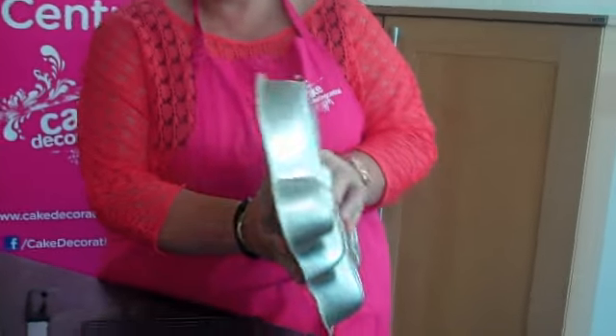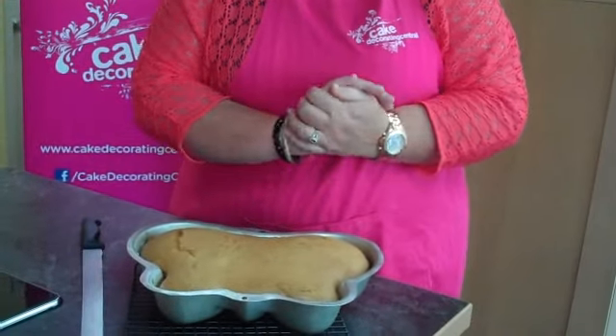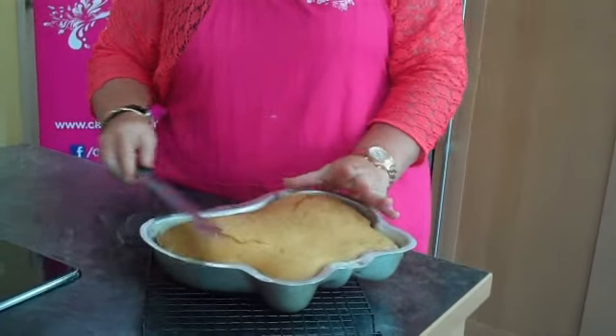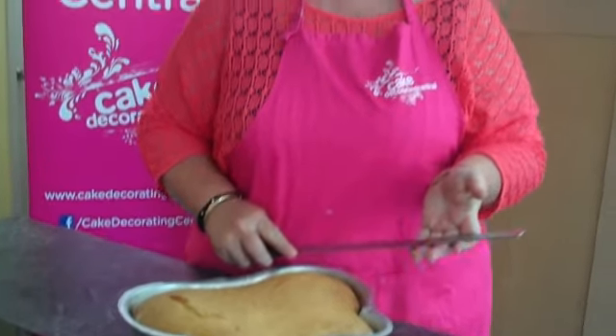You can clearly see that if I wanted to, I could remove that from the tin. Before we do that, I'm going to give a quick handy hint — and this can be used for any tin, not just the Wilton tin. As you can see, it's risen up slightly above the tin, so when we want to put it on a board we don't want to have to cut it back or level it.